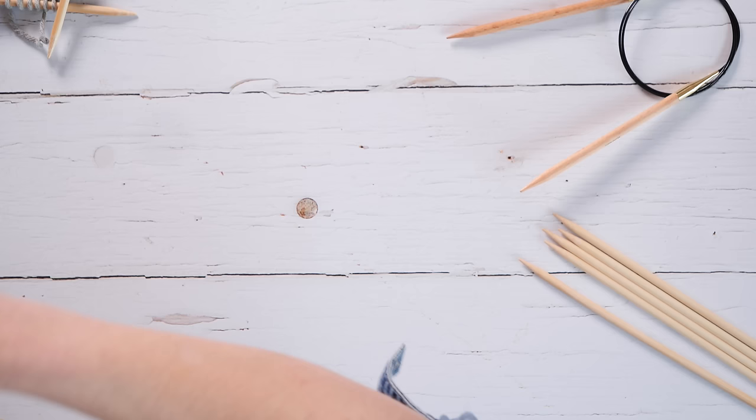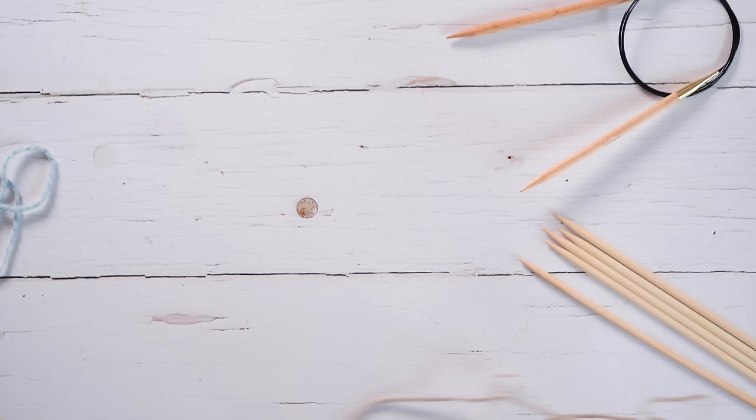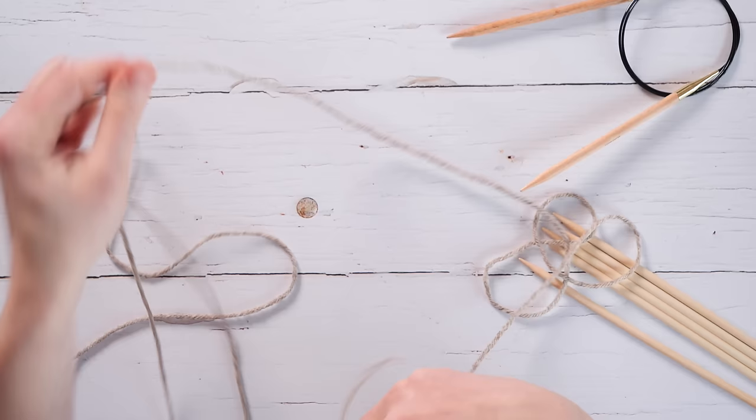I'm going to show you how to cast on for an even number of stitches first, with just a subtle tweak if you want to cast on for an odd number. There will be chapter markers on this, so if you're working on a project and need a specific number, you can skip right to that time code.